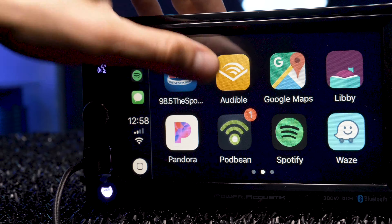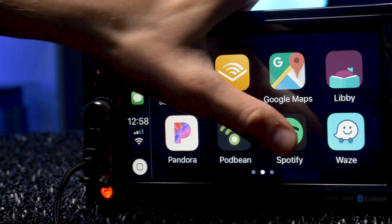Let's go over my cons. First, no Android Auto. One can assume that in order to make this stereo so cheap, they had to stick to just one smartphone OS — kind of a bummer for Android users.